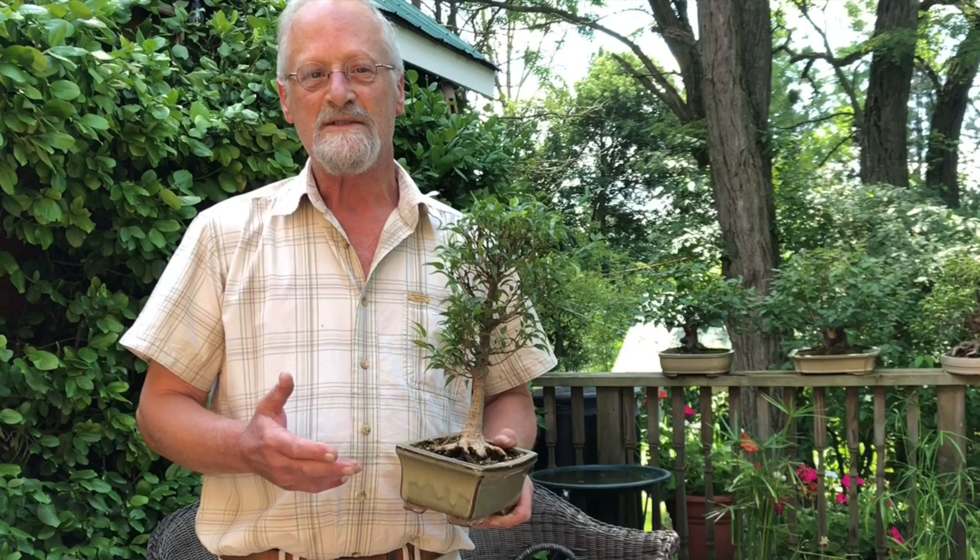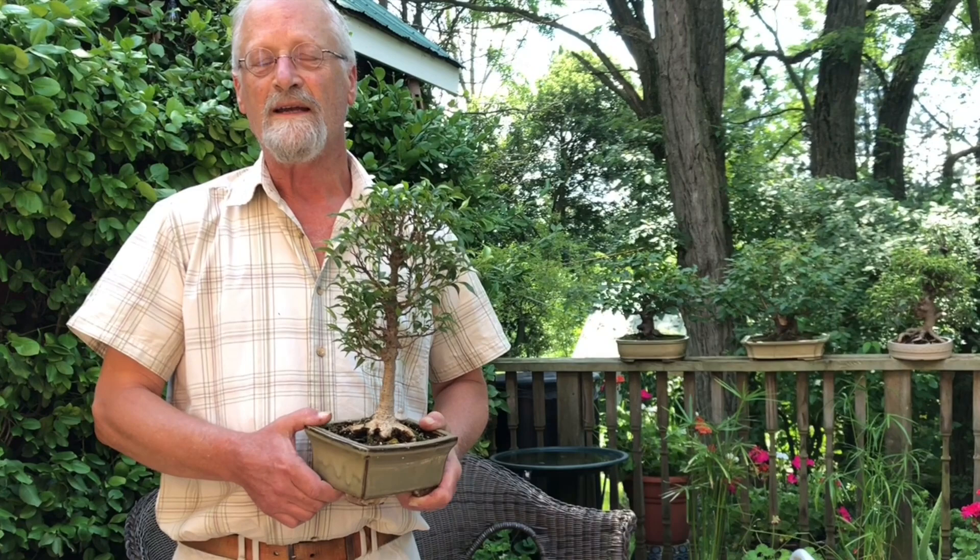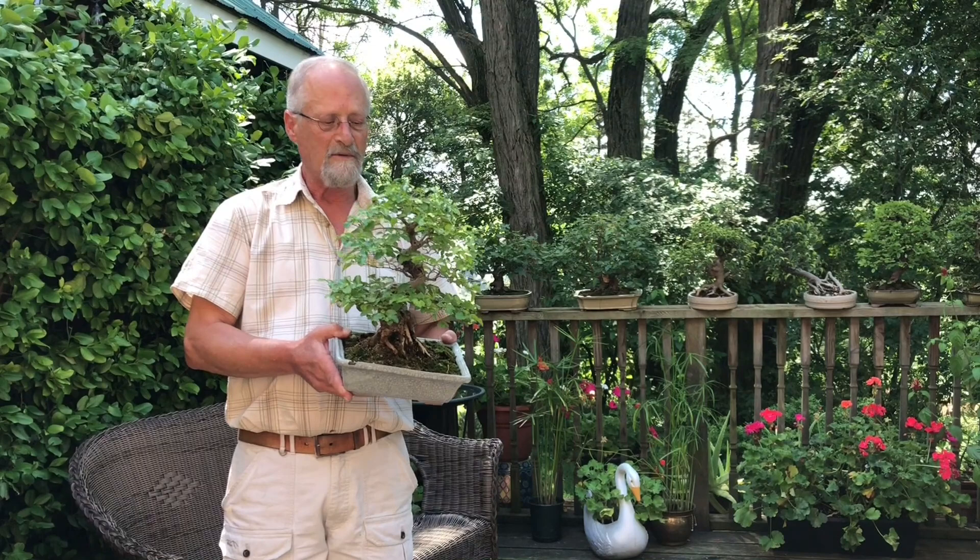As I got older and got more information about bonsai trees, there was also more plant stock suitable for growing bonsai available. I finally got some trees like junipers that were meant for growing in bonsai pots and had a lot better luck with that. That would have been about 1975 when I started growing trees seriously.